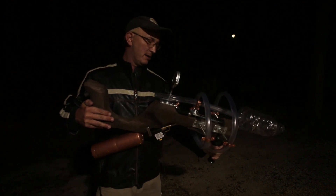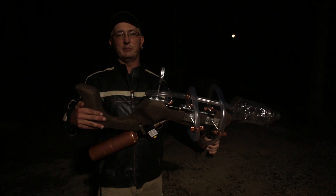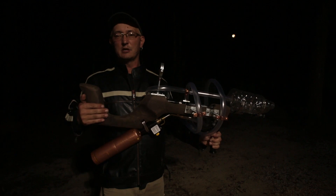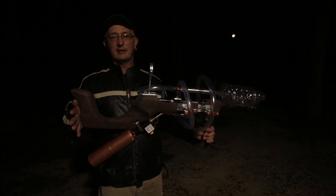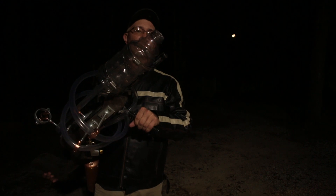I'm gonna warn you right now — don't even try and build one of these things at home. I'm a professional idiot. It takes a lot of practice to get to where I am. And whatever you do, if you do build one of these, do not shoot it in the house.